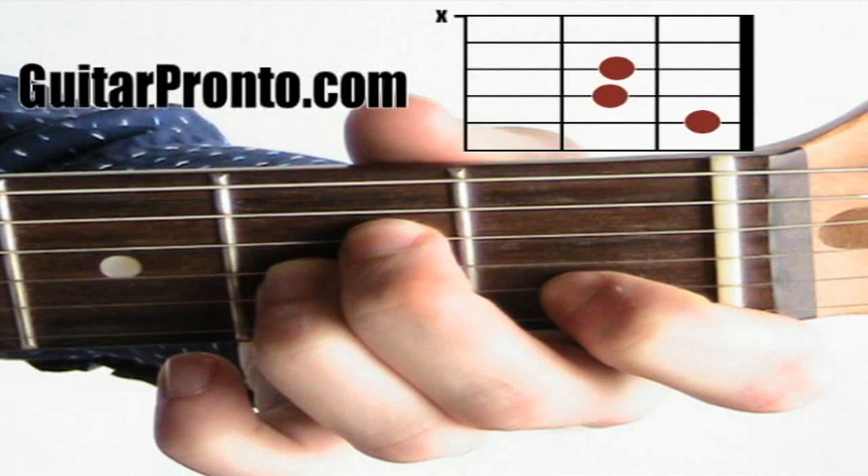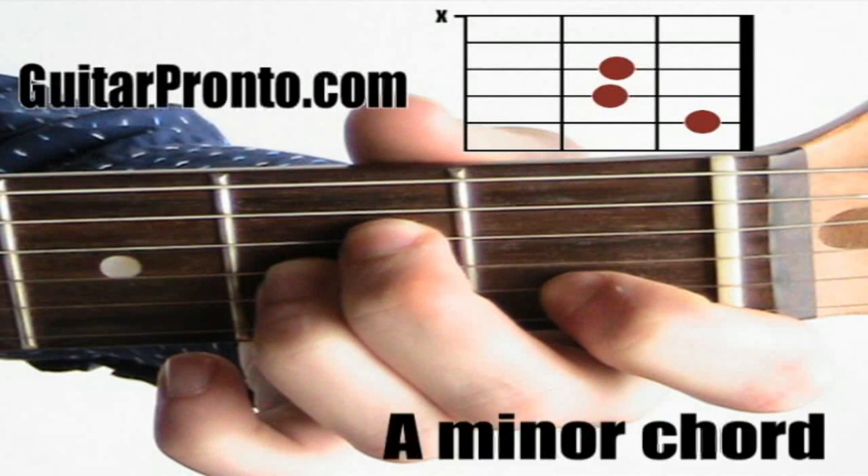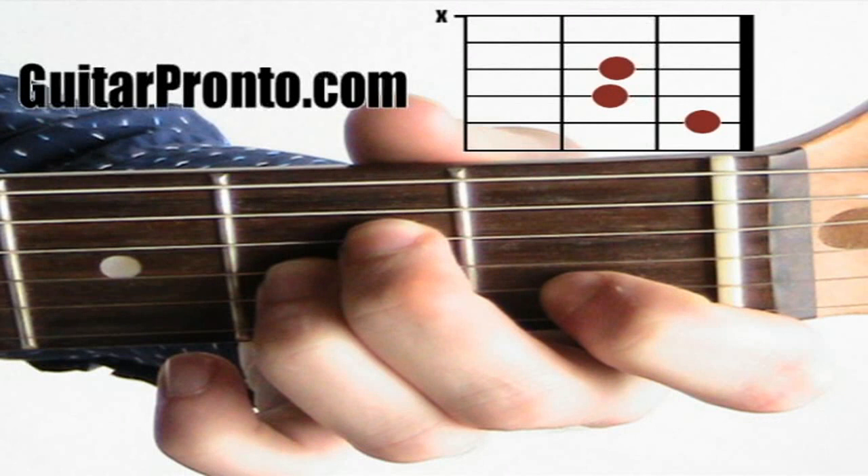The chord that we're going to have a look at in this lesson is an A minor chord. The A minor chord is one of two important minor chords that you need to learn. It's a minor triad so it has three notes: A, E, and C.